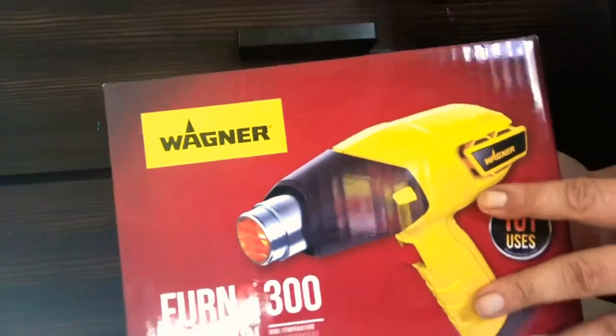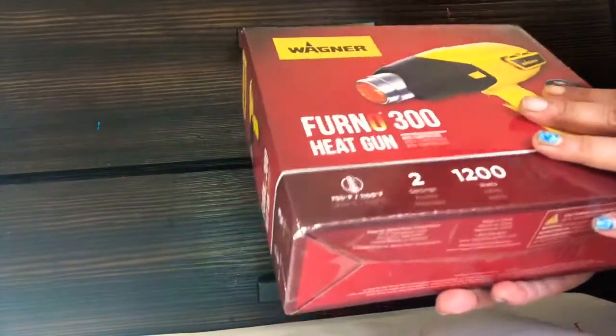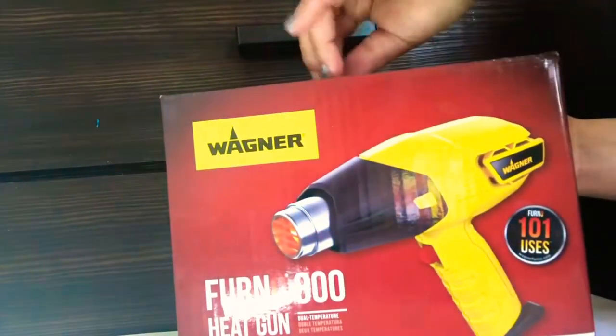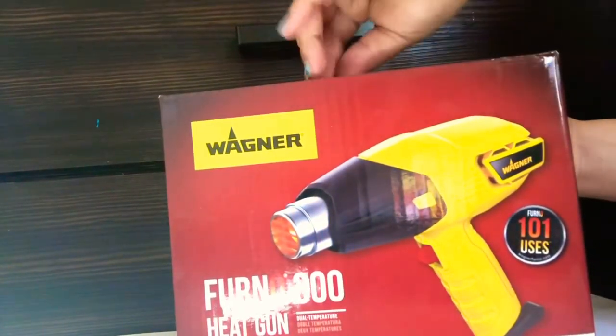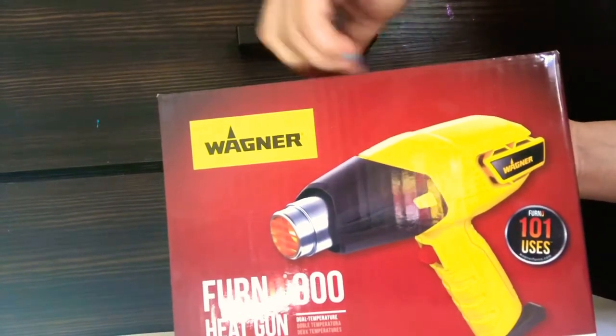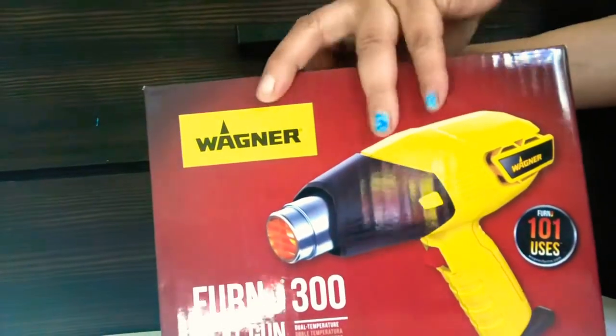But today I'm going to be unboxing a heat gun. It's a Ferno Wagner Ferno 300 — it's a heat gun. I buy a lot of things all the time. A lot of things have multiple purposes. Like, I have a Cricut vinyl cutter — you can use that for so many things. I have a t-shirt heat press and all that stuff.